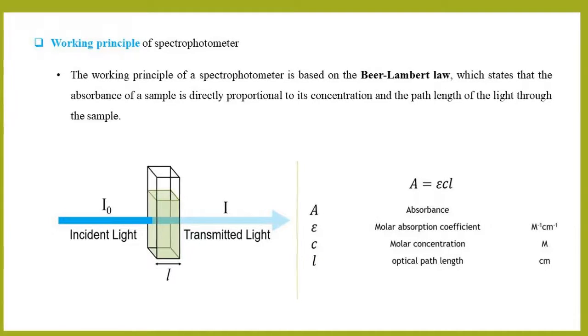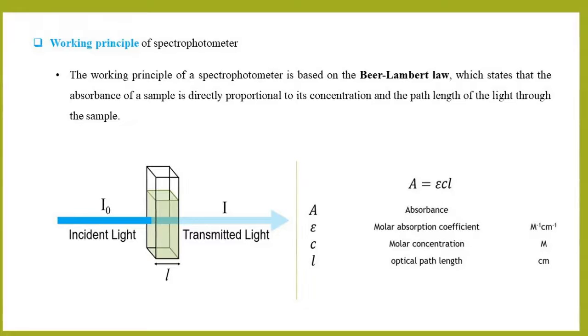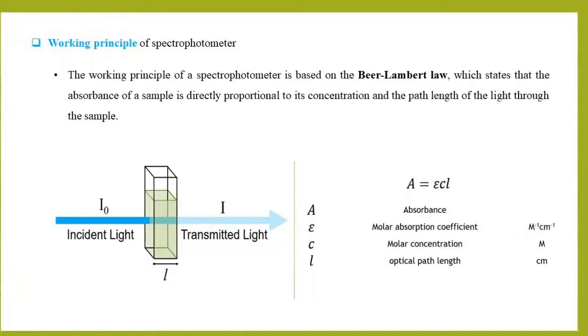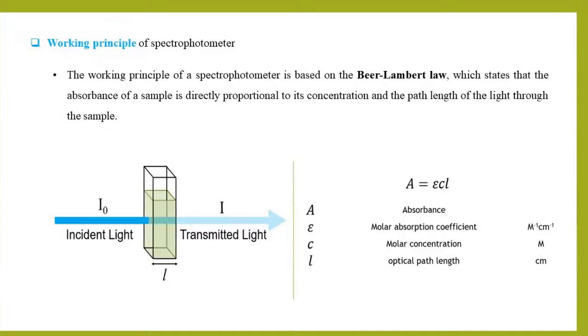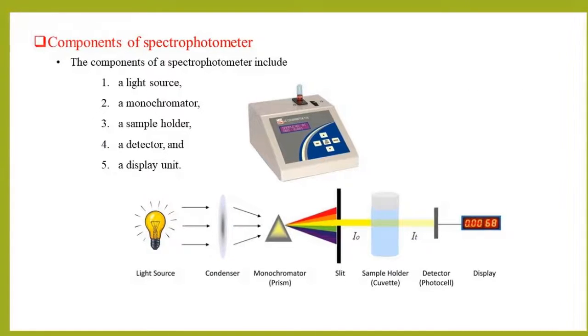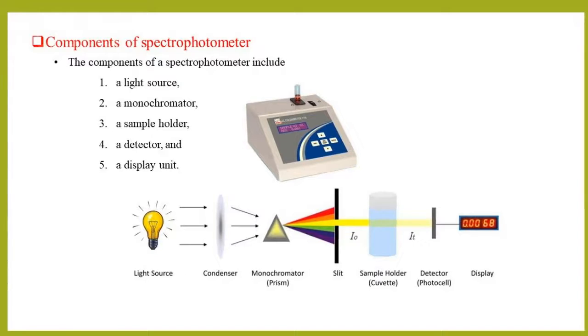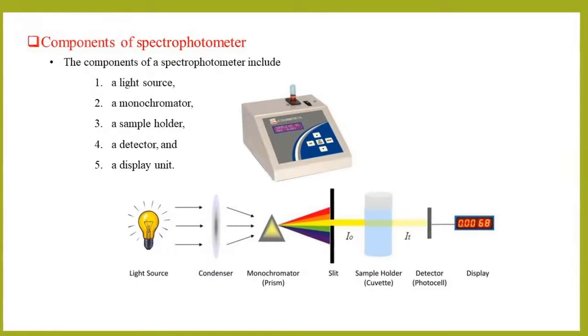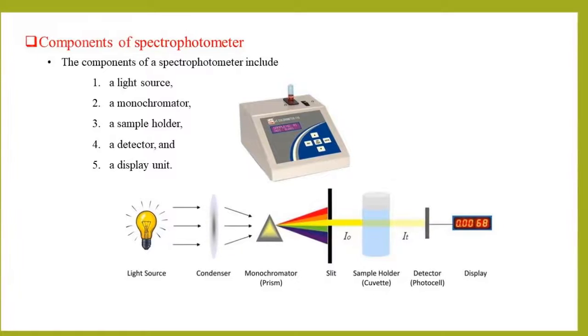That is, A is equal to εCl, where A is absorbance, ε is the molar absorption coefficient, C is molar concentration, and L is optical path length. The components of a spectrophotometer include a light source, a monochromator, a sample holder, a detector, and a display unit.